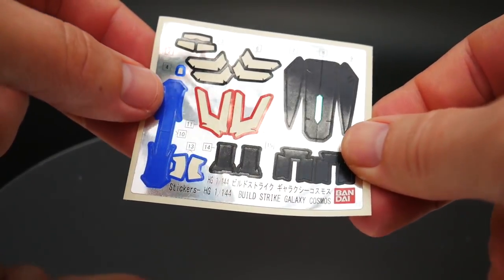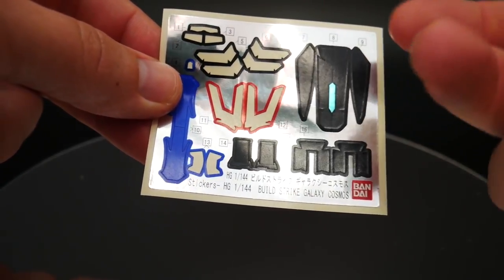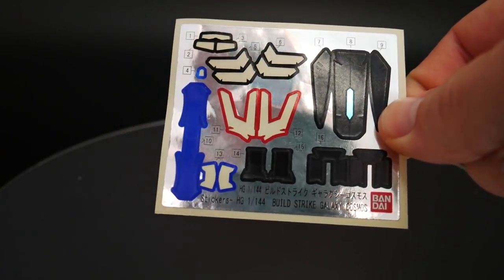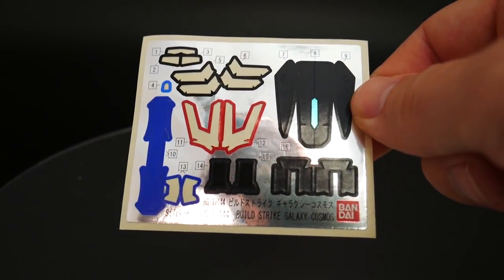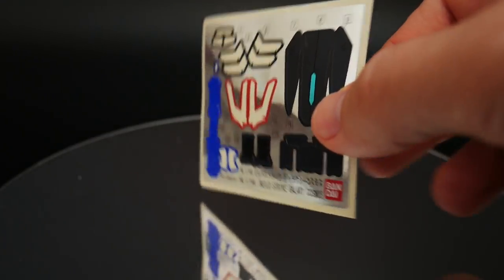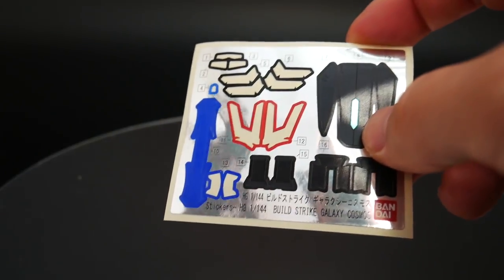Here's the sticker sheet that actually comes with the kit. All these I technically did put on the kit, but then I was able to get someone to go buy me a bunch of Gundam paints and markers so I could utilize those instead. Once I put the stickers on the kit, I just took them off and trashed them.